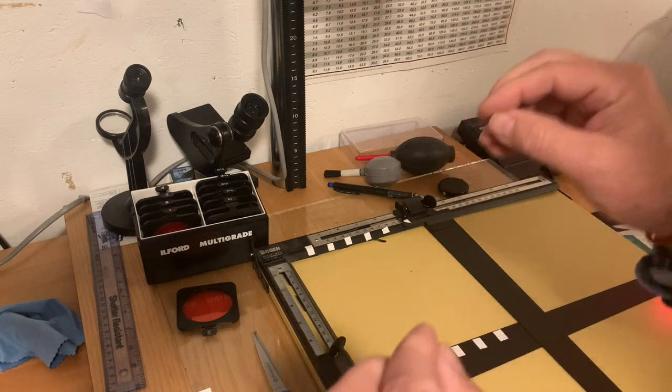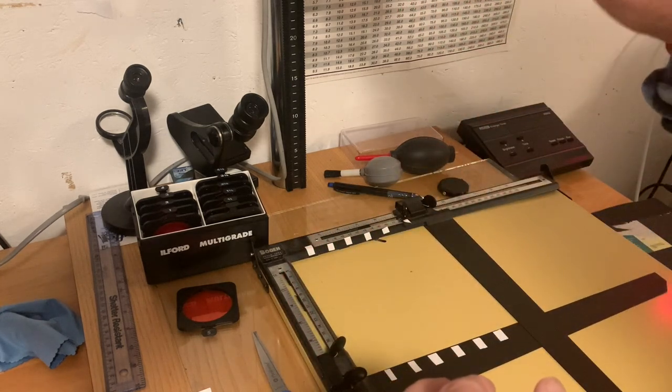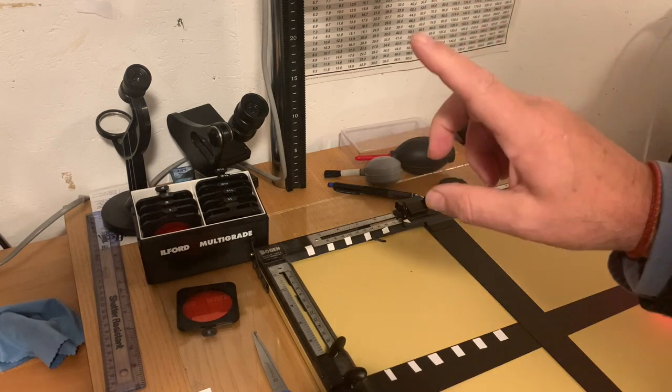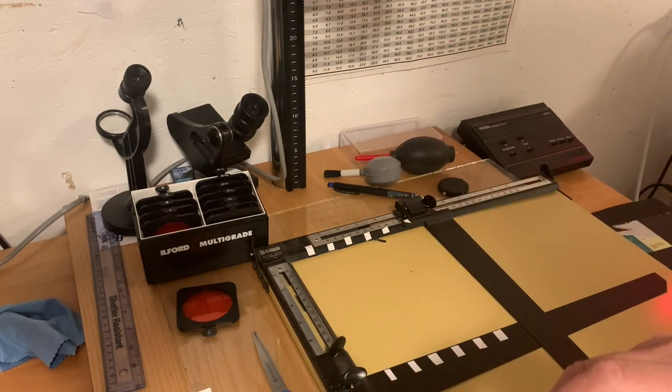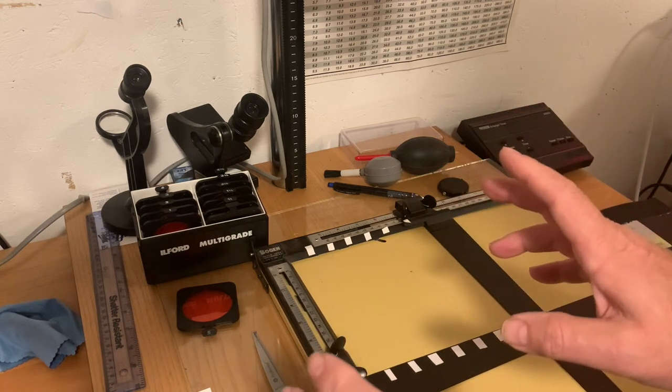I've got the enlarger set up exactly the same as last week — same height, same f-stop — the only difference is I'm using these Ilford multi-grade filters. I'm going to position the test strip paper around the top third of the photograph, where the apple is, since that's the important part — the subject. I'll set five seconds on my timer and give five-second bursts as I move the card across the paper, just the same as last week's test strip.